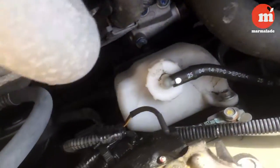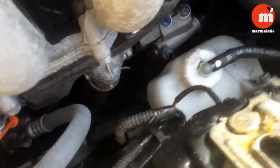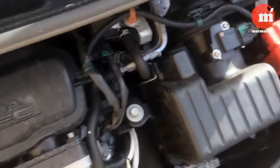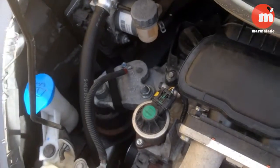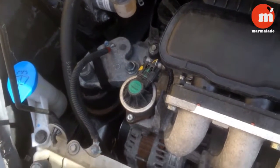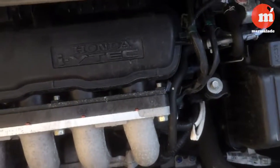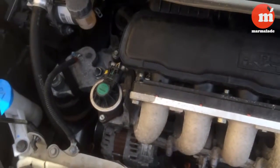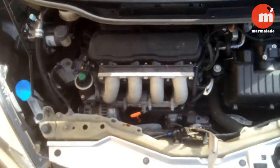Finally, check the coolant level — it's in here. This car's pretty hard to get your hand in and around, but it looks okay. Most modern cars use coolant rather than water because water evaporates at a certain temperature whereas coolant does not. So yeah, checks done — let's go to the festival!